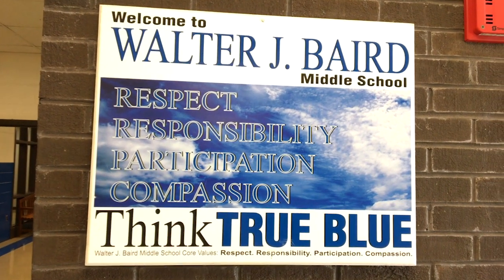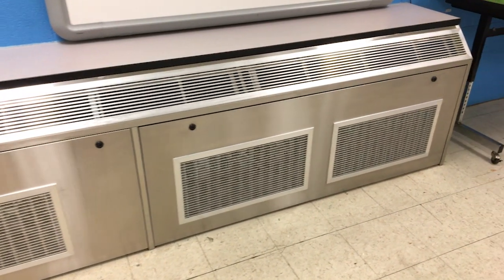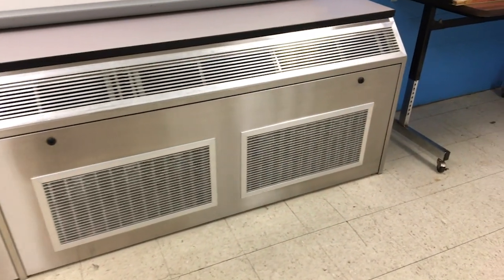We recommend Mitsubishi VRF systems to many clients around the area, but especially schools. It's excellent for schools where there are old unit ventilators, and Mitsubishi now has the slimline unit ventilator that really is an answer to an inherent problem.